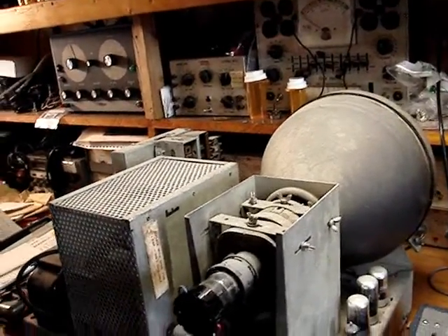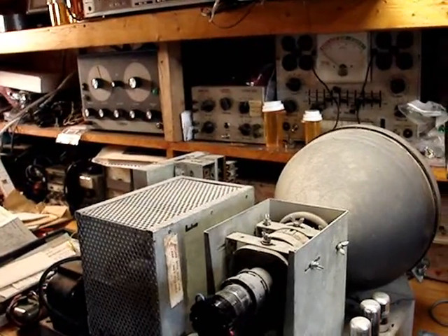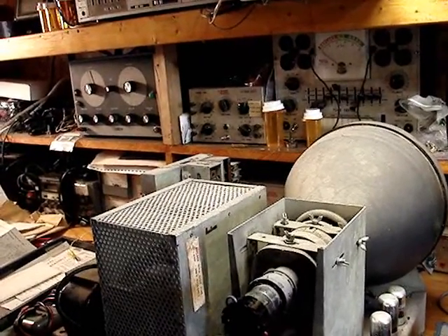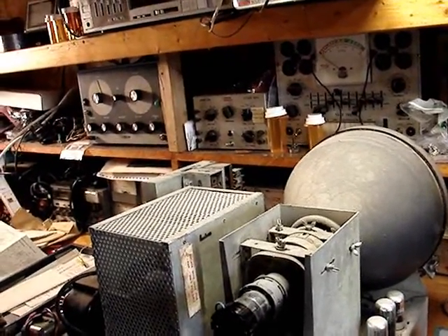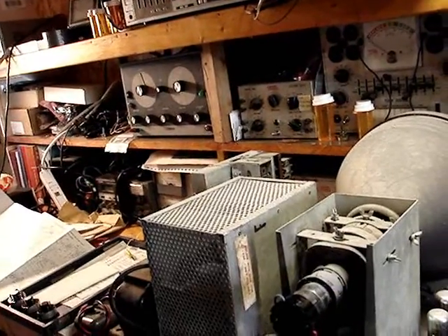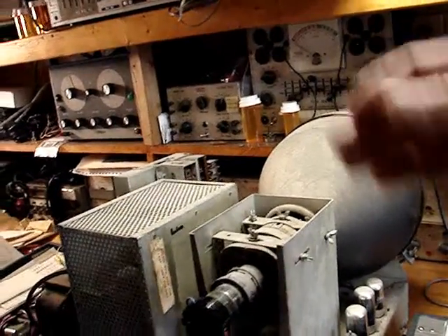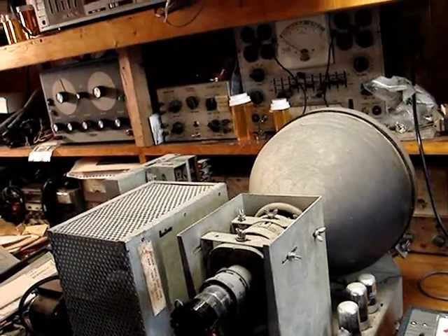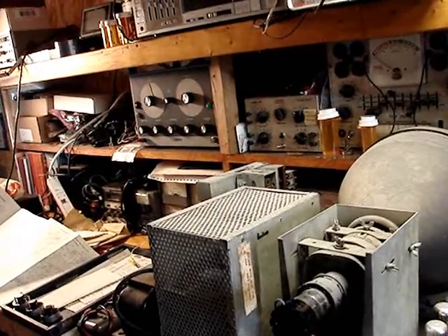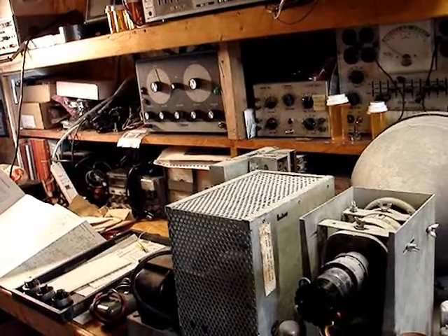I think what I'm going to do is make a determination — I'm not going to go ahead with the restoration on this set at this point. For the simple reason that it's been worked on, I'm going to get the chassis on its side and take a look underneath to see what else has been done to it. But with that power transformer having been replaced, and I can see this little bitty filament supply transformer for all of these tubes, I don't know if I want to go ahead until I find a transformer that gives me the proper B-plus voltage, the 6.3 volts for the filaments, and the 5 volts for the rectifier.